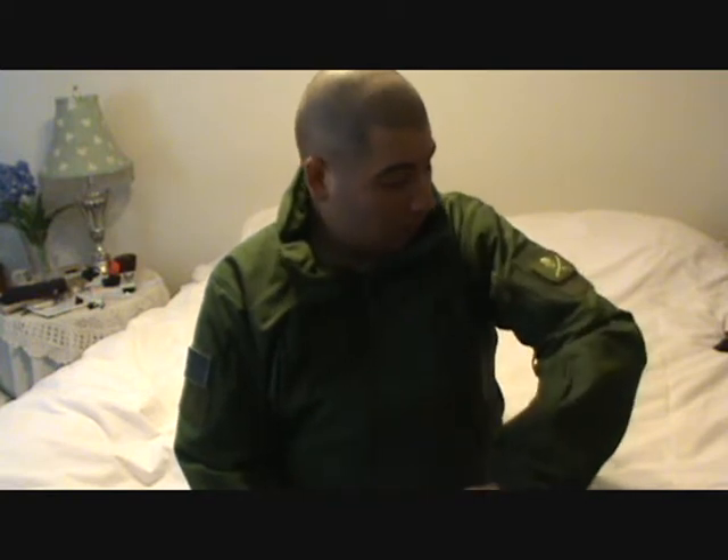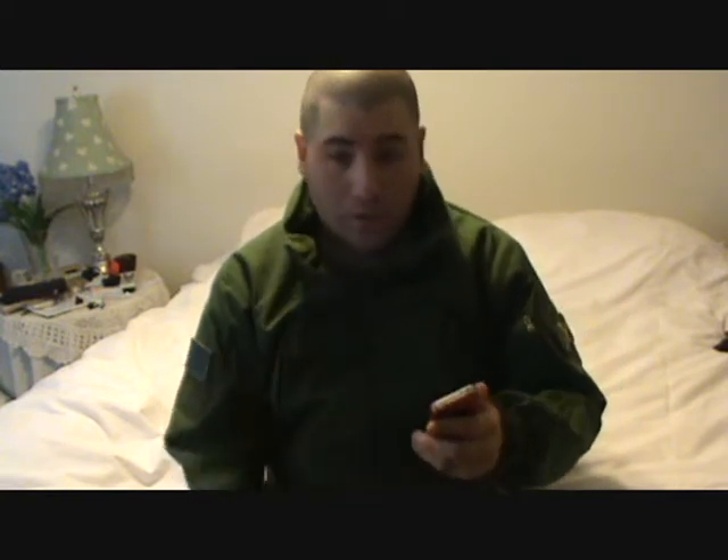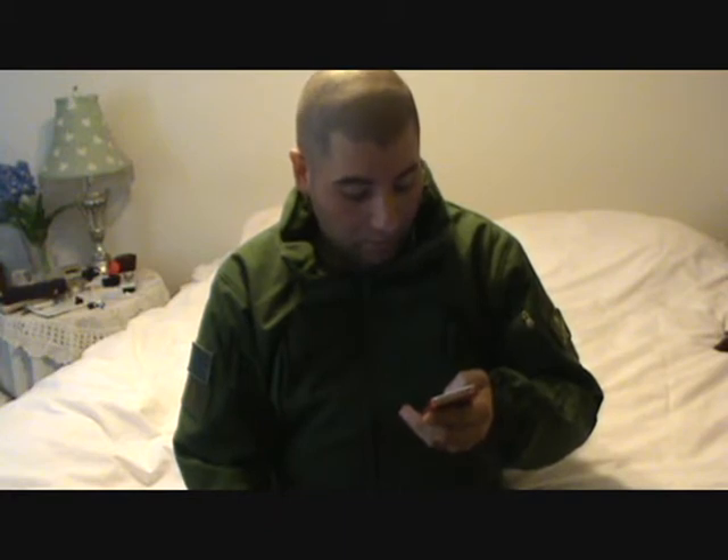Care instructions say no bleach, no iron, no dry clean — wash inside out at low temperature and tumble dry on low heat. I have washed this jacket already and did exactly what it said, and there were no problems with it. The colors are OD, black, coyote tan, and foliage — foliage is OD green, and that's the color I have.